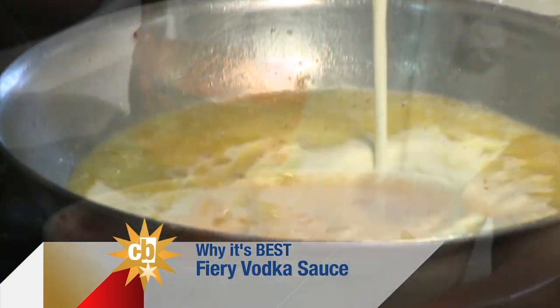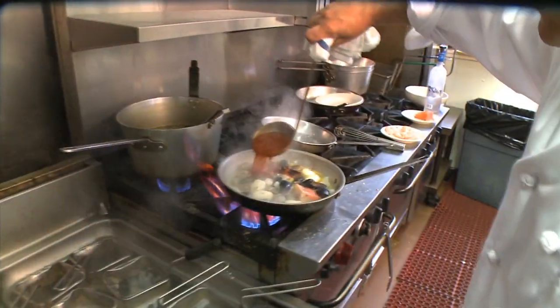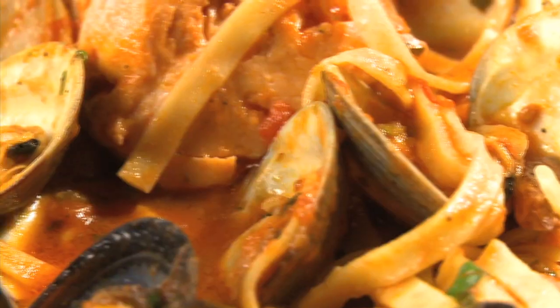That's the cue to get out of the kitchen. Anthony finishes up the sauce along with a few other seafood dishes on the menu, like the gamberoni e broccoli and the zuppa di pesci — over two pounds of fresh mussels, clams, shrimp, scallops, and calamari, all in a light white wine and tomato broth.